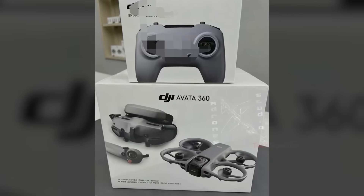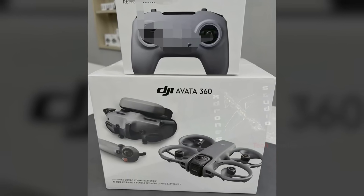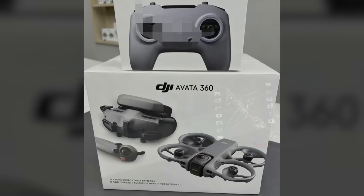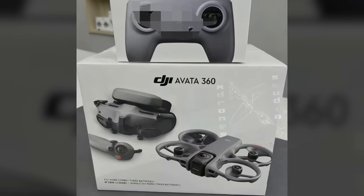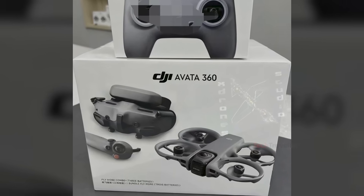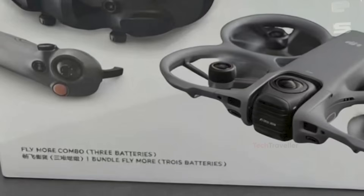The leaked box appears to come from an Asian region. It features DJI's usual white-gray minimalist design with clean branding. Since this is the fly-more combo, the box highlights one of the biggest upgrades — three batteries included. For creators who hate constant recharging, this is a huge win. The labeling also includes multiple languages such as traditional Chinese, hinting at a global release.